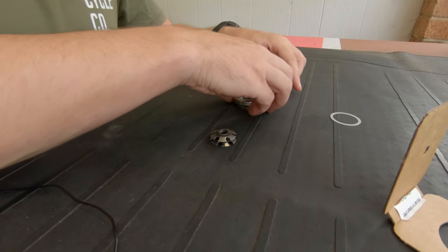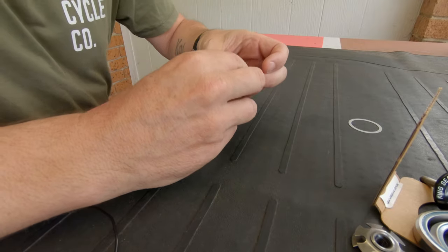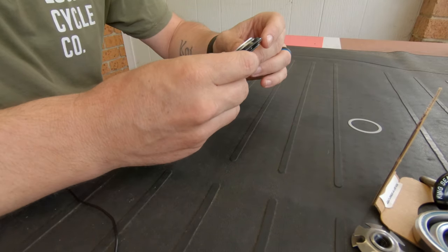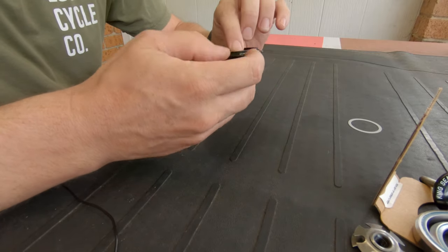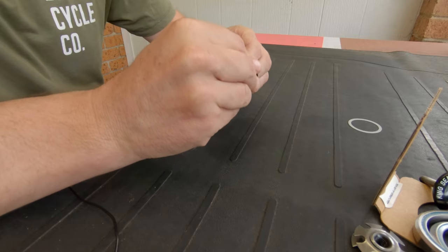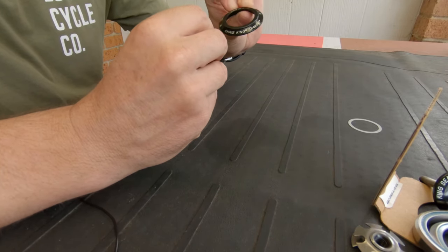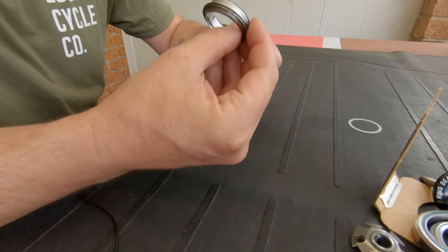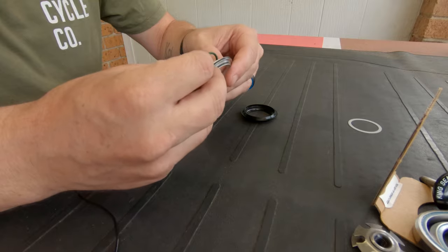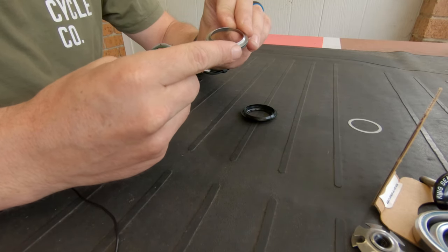I've already had all this installed on the bike but I took it out to give it a bit of a clean and as I was doing that this all came apart. Out of the top cap there you've got three components that come out: your O ring, your split ring, and your bearing ring.